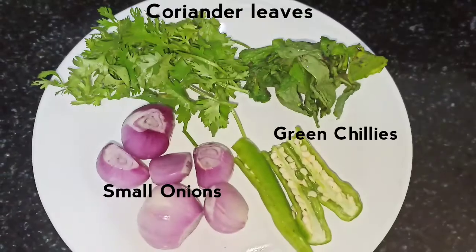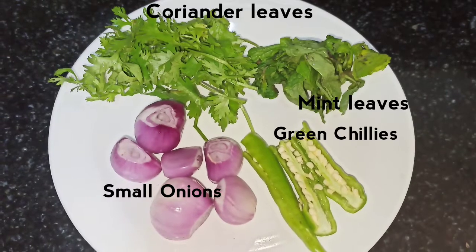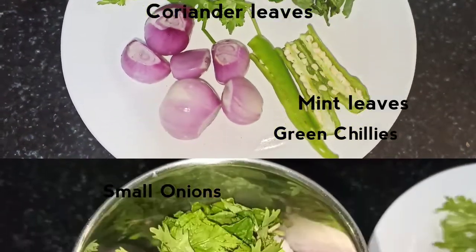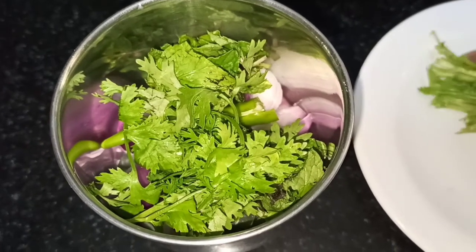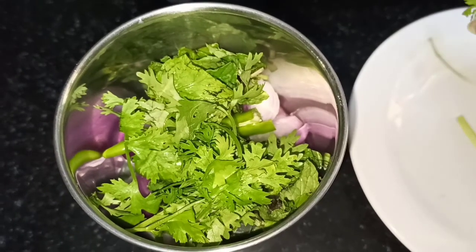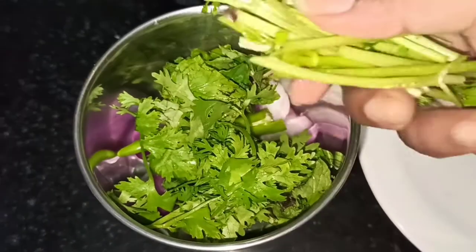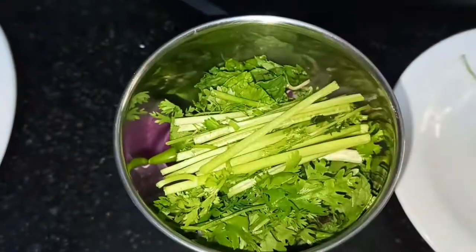I will add 4-5 small pieces of paste. If you don't add paste in most recipes, it will add a nice flavor and taste. You will try it.